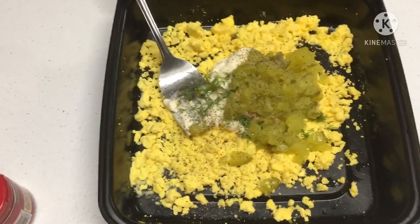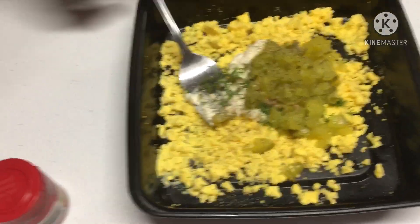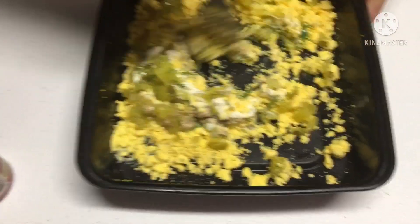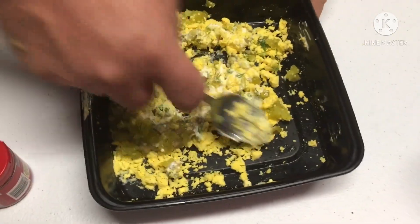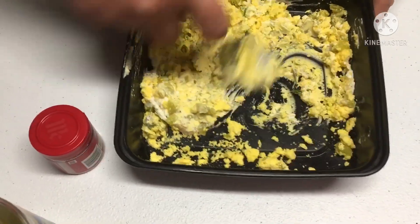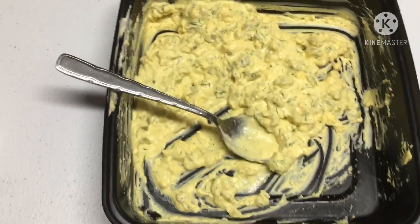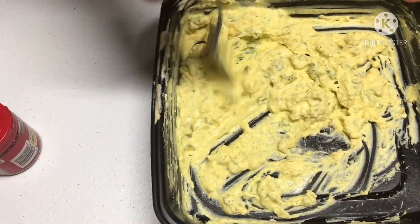We're going to mix it all up together. You want to mix it really well so that it combines with your mayonnaise, your dill, and everything else. It's all mixed up, nice and creamy.